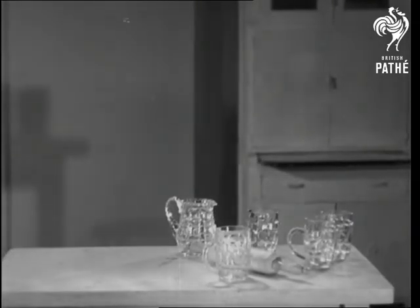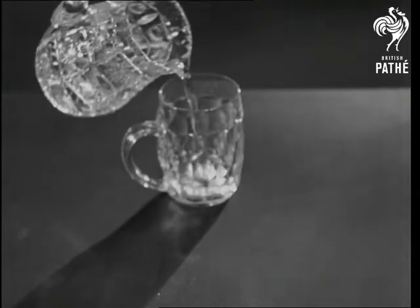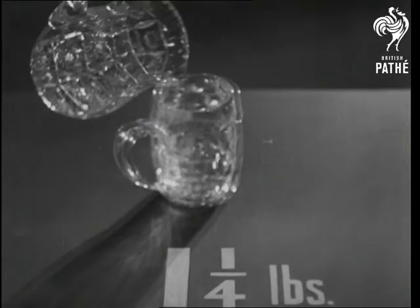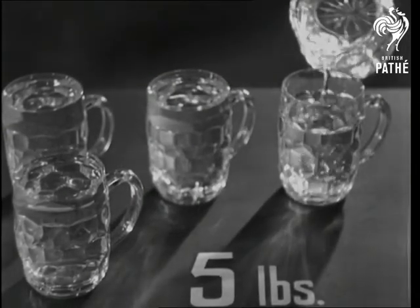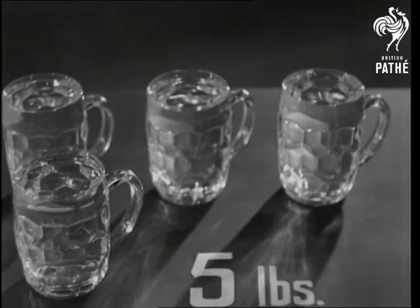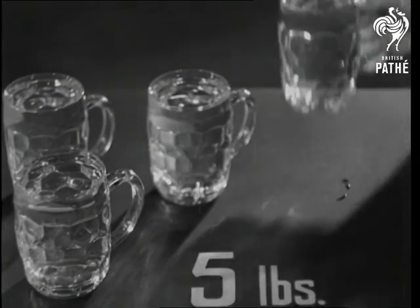There are ways of using common objects to replace weights. For instance, a pint of very neat drinking water weighs just one and a quarter pounds. Four pint glasses filled with the same stuff mean five pounds. And so you can go on, using your pint glasses as a basis — you can get any weight you like.